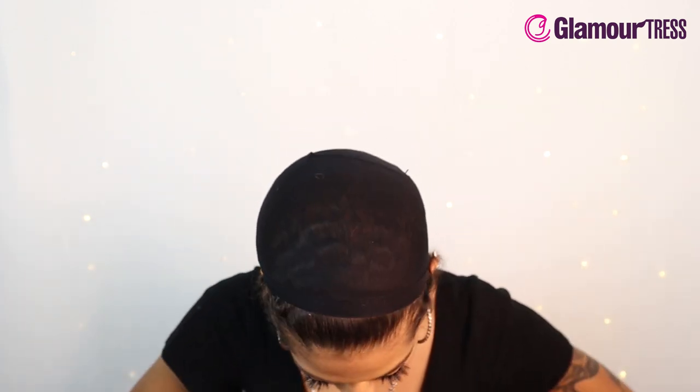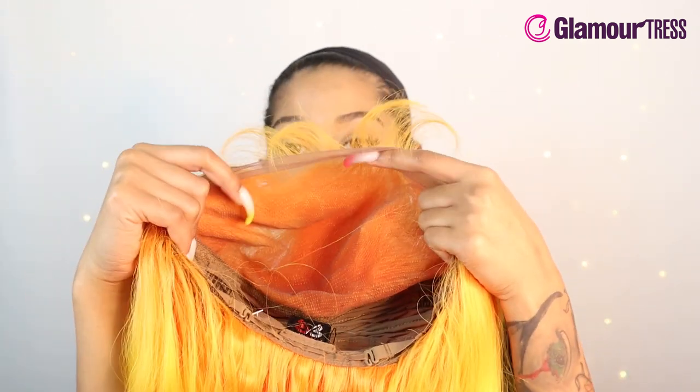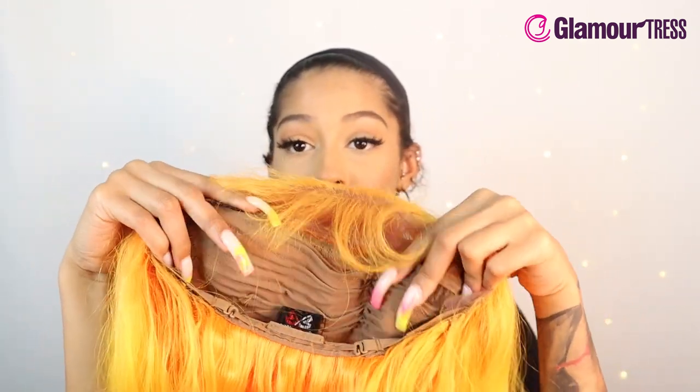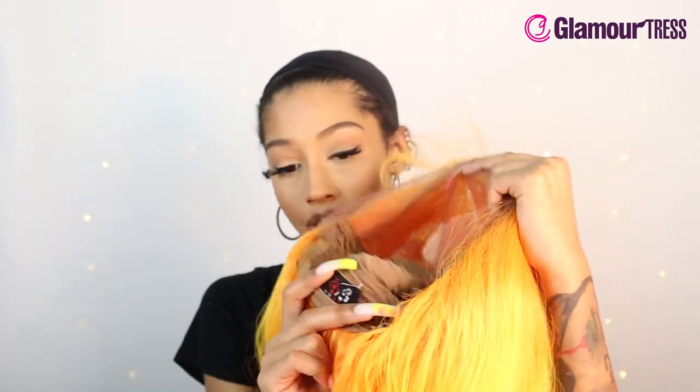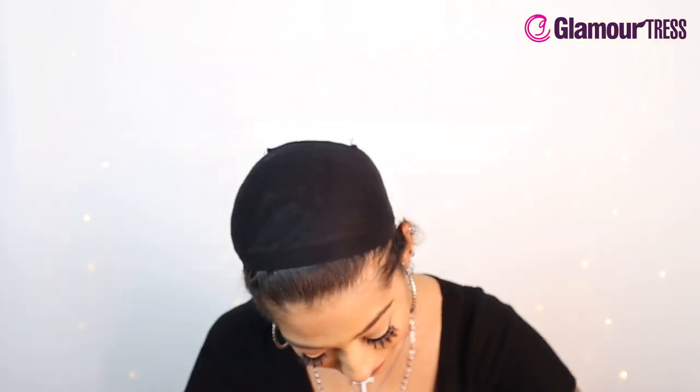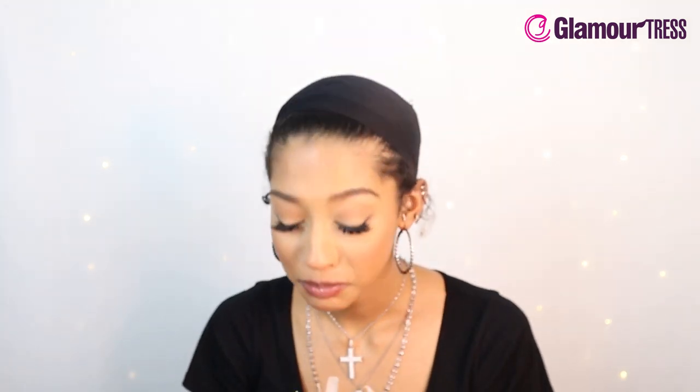This wig comes with the whole king caboodle. It has a deeper lace for a secure and comfortable cap, so it is not sliding. As mentioned, it is good for glueless wear. On the inside there's a lot of lace, giving you a lot of parting options. There are two combs on the side and one in the back, adjustable straps, and they made the cap nude on the inside, which I do like.